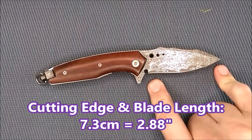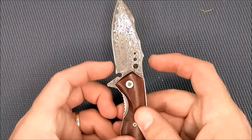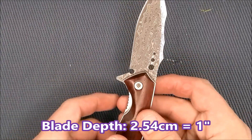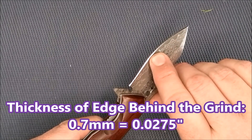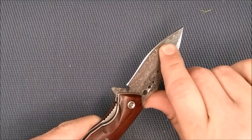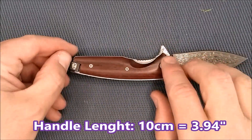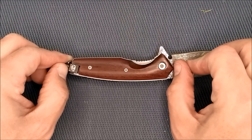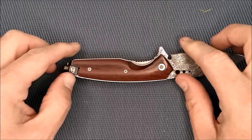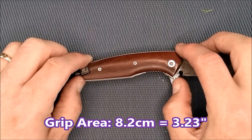The measurements: the cutting edge is 7.3 centimeters, 2.88 inches. The blade thickness is 3.2 millimeters, 0.126 inches. The blade depth at the peak to the cutting edge is 2.54 centimeters, one inch. The thickness of the edge behind the grind is 0.7 millimeters, 0.0275 inches — a little bit thicker than I'd like but not terrible. The handle length is 10 centimeters, 3.94 inches, and the grip area from just behind the flipper tab is 8.2 centimeters, 3.23 inches.